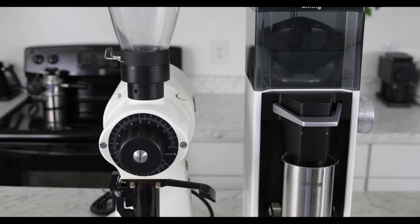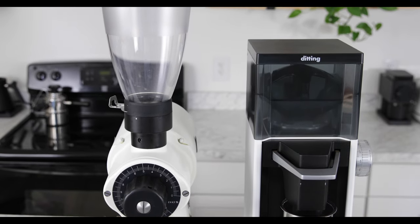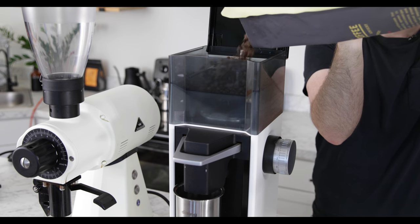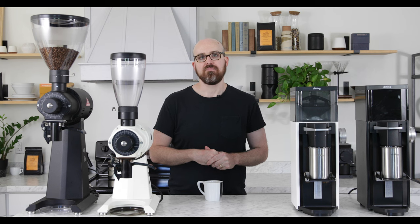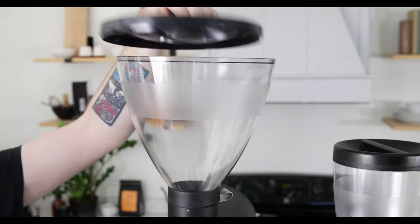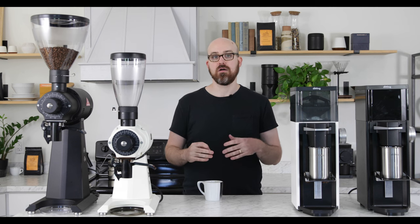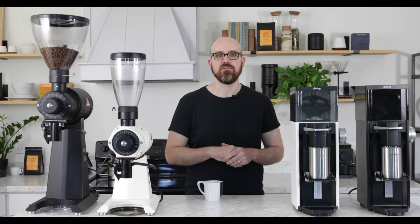The LabSuite, on the other hand, has a 1.1 pound hopper and stands at 21 inches tall. This grinder will also hopefully be available with a single dose hopper somewhat soon, bringing that total height down. The EK43's lid isn't fixed, so you need to hold onto it or put it on the table before dosing. The LabSuite's lid is hinged, so you can just flip it up.